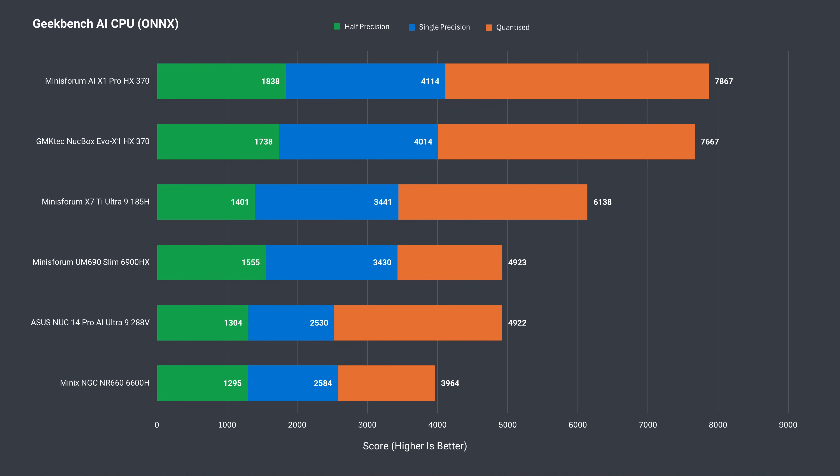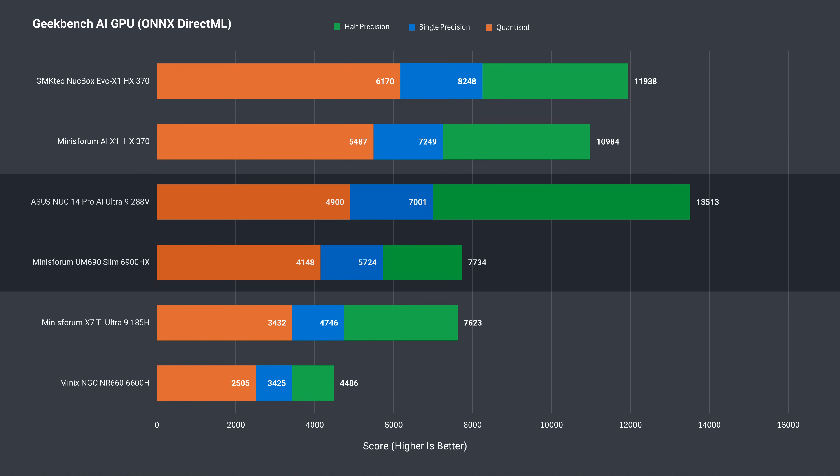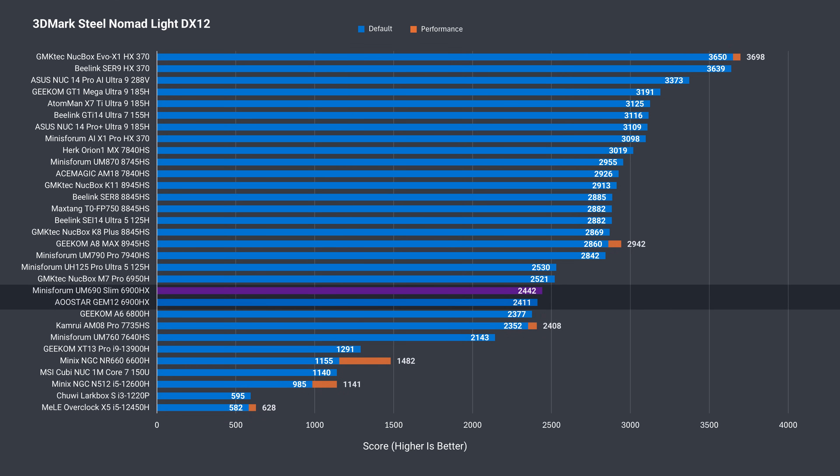We're looking at a couple of benchmarks for the AI crowd. Overall, the Slim is better than Intel's latest Ultra 9 288V in the ONNX CPU test, although Intel's latest Battlemage Arc graphics in the 288V does a lot better in the GPU test. Interestingly, the UM690 Slim had a slight GPU boost in 3DMark's DX11 Firestrike, where there was a 6% improvement over the Gem 12. It's 4% ahead in DX12 Time Spy, and almost identical in Steel Nomad Lite. So the Slim has good performance with both the CPU and integrated graphics.